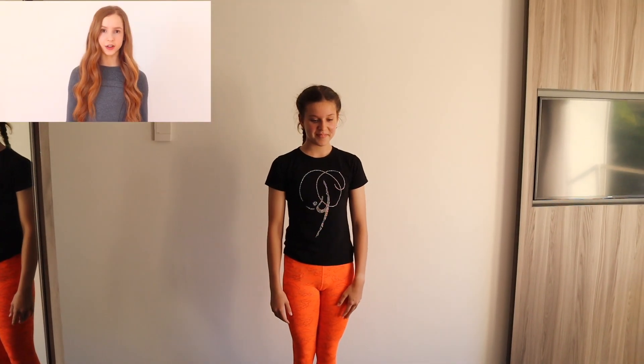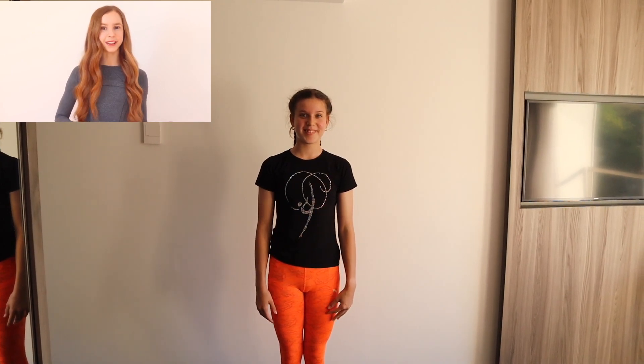Hey guys, welcome back to Double K. Today I'll be trying to follow along to Anna McNulty's advanced back stretching routine. But before we begin, please subscribe down below. So let's go. Advanced stretching routine for back flexibility. So let's get started.